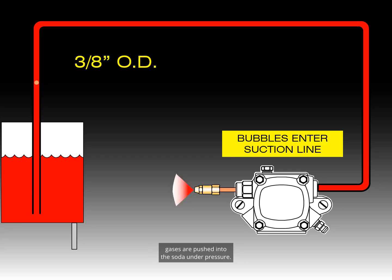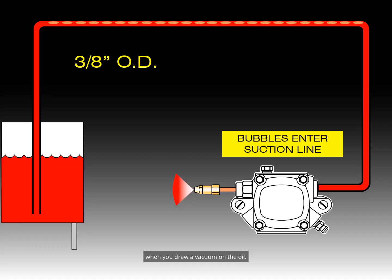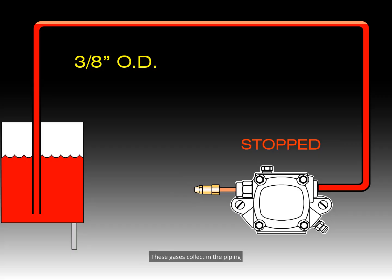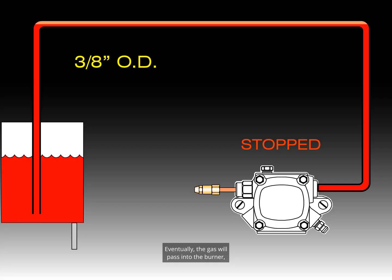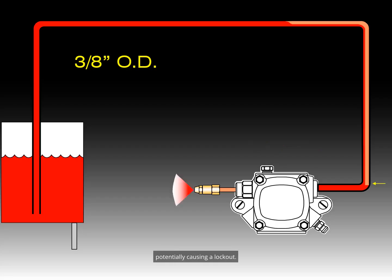Gases are pushed into the soda under pressure, and these gases bubble out of the soda when you open the bottle, because the pressure is reduced. The same thing happens to fuel oil inside the piping. Gases in the fuel oil are released when you draw a vacuum on the oil. These gases collect in the piping and interfere with the gravity-fed siphon. Eventually, the gas will pass into the burner, potentially causing a lockout.